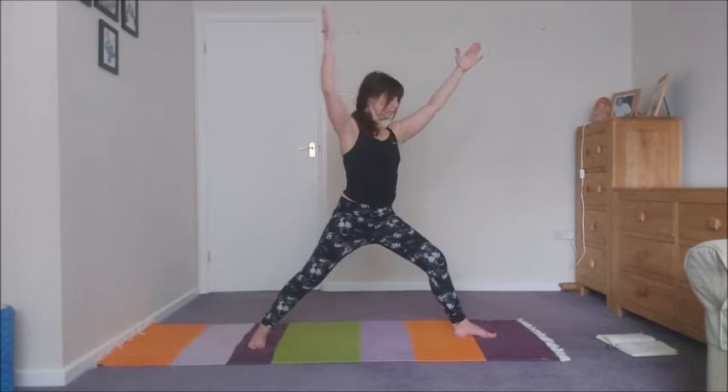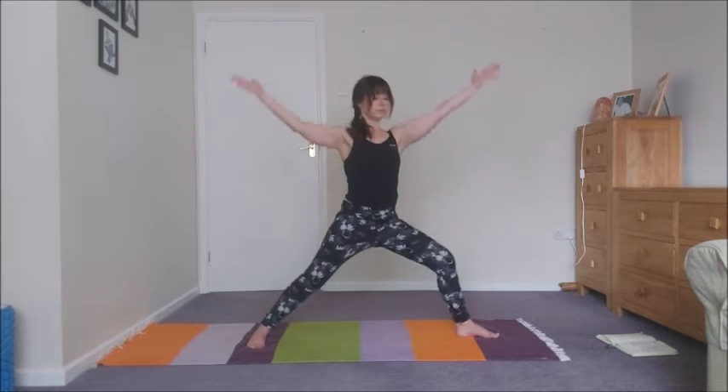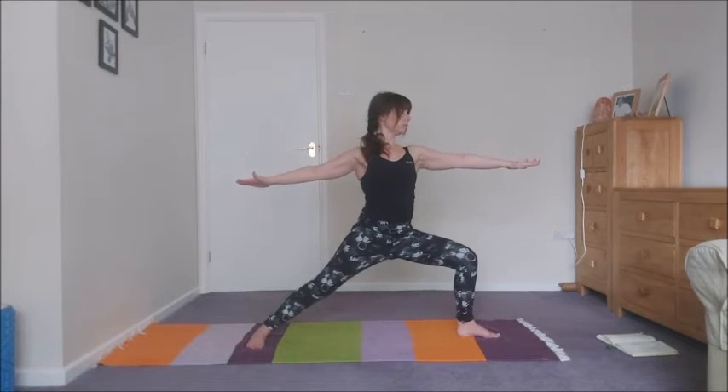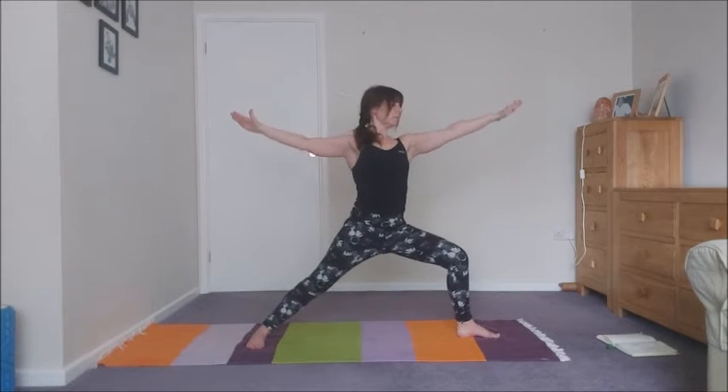Inhale and swivel into warrior two. Exhaling, and then inhale, straighten the front leg. Exhale, bend. Inhale, straighten. Exhale, bend. Inhale, straighten. Exhale, bend. Inhale, straighten. Exhale, bend.